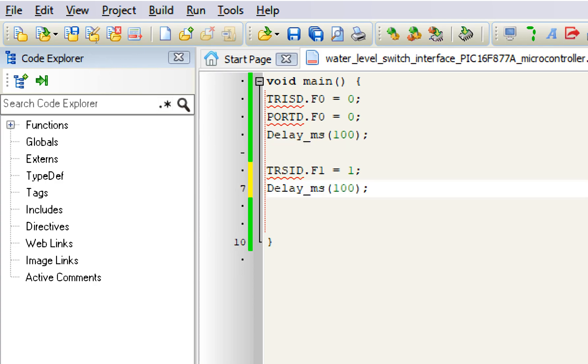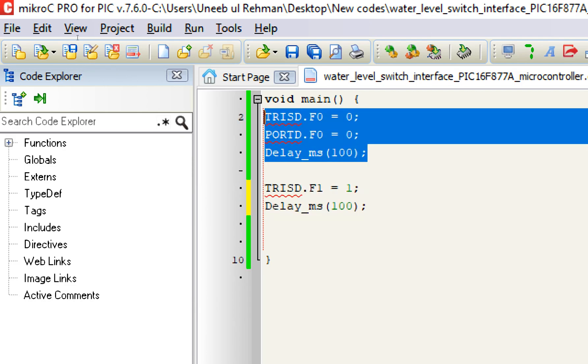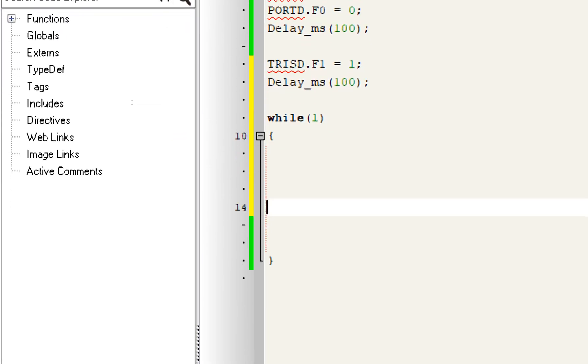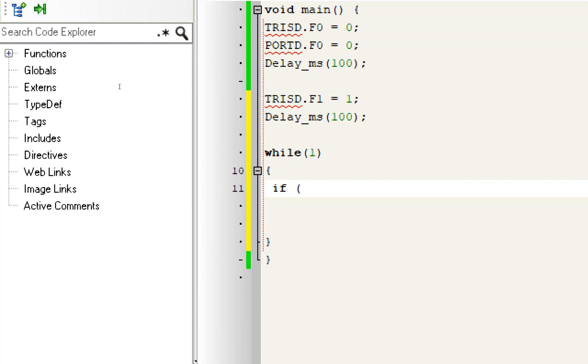See the difference: TRIS equals zero means the LED pin is an output, while TRISD.F1 = 1 means that pin is declared as input — the sensor will provide input, just like a button. Now we have our float switch and LED both initialized. For the forever loop, write while(1). Inside the loop, check if PORTD.F1 == 0.